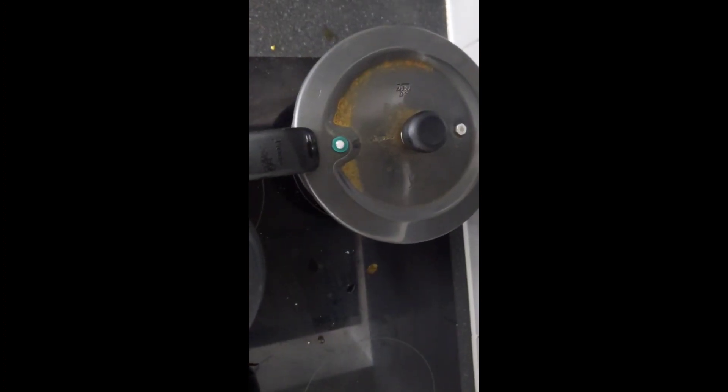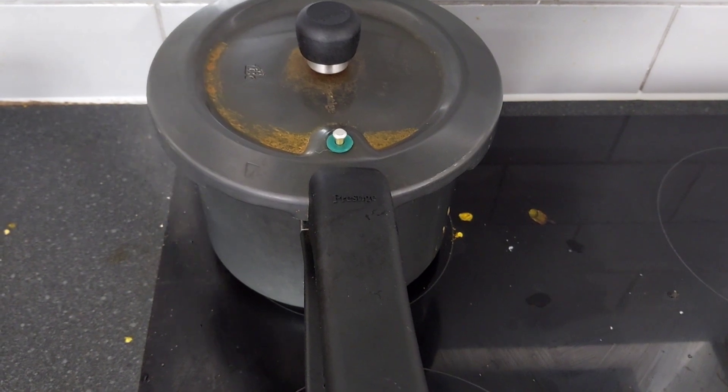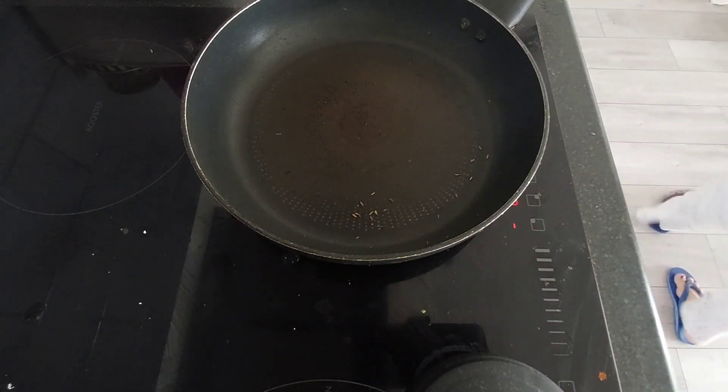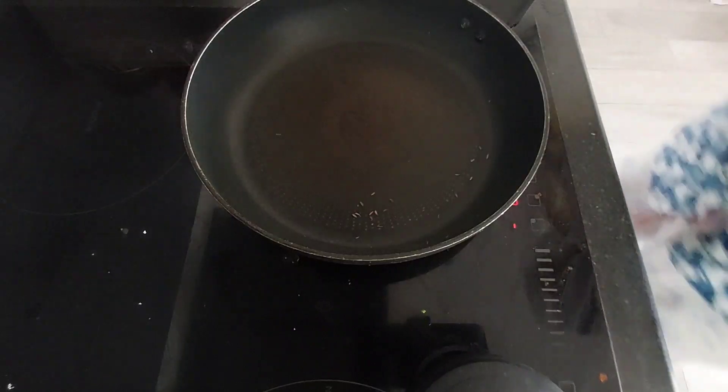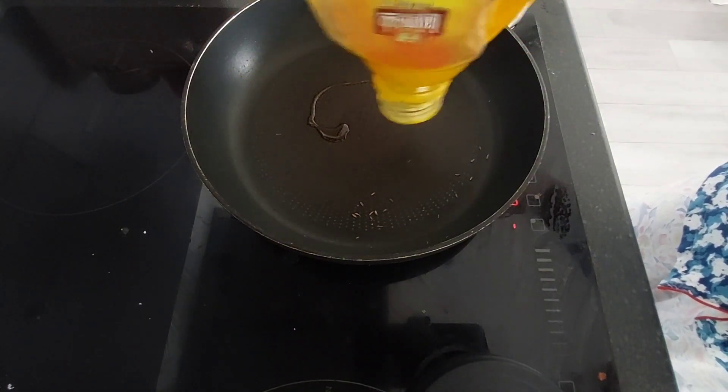We will turn the pressure down and let it cook. After this, we will try the chicken. Once we make it, we add the rice in 1 to 5 minutes.